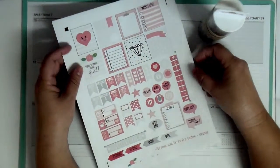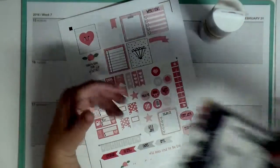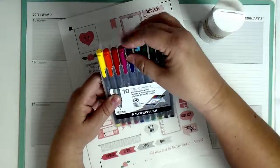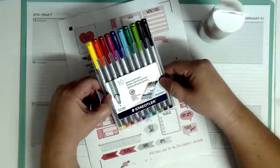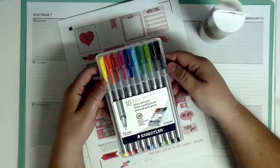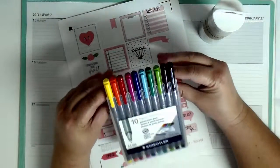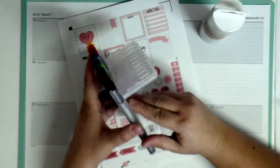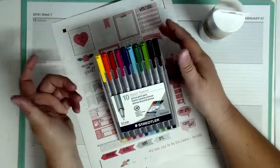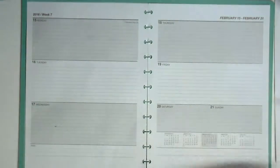I am going to be using the planner stickers from Vintage Glam Studios and this one is called Pretty in Pink. Then I will be writing using my pens — they are Staedtler. I'm not exactly sure how to pronounce it. These pens are awesome because I bought them the other day. I had gotten ten dollars from Staples reward money so I used it and it came out to a dollar seventy-nine, which is all I had to pay. I love them because they have little stands that make it easier when you're going to use them.